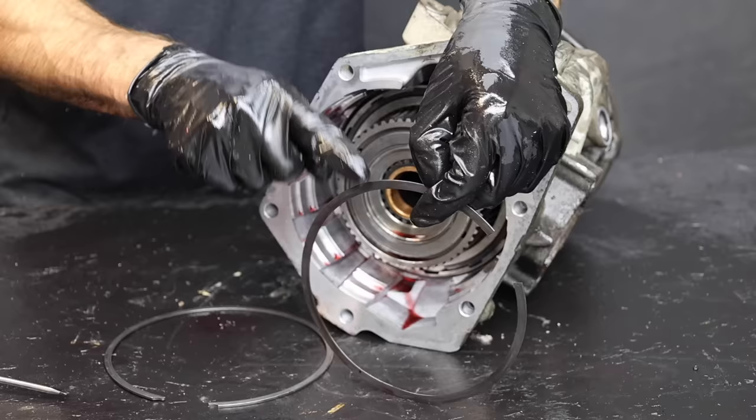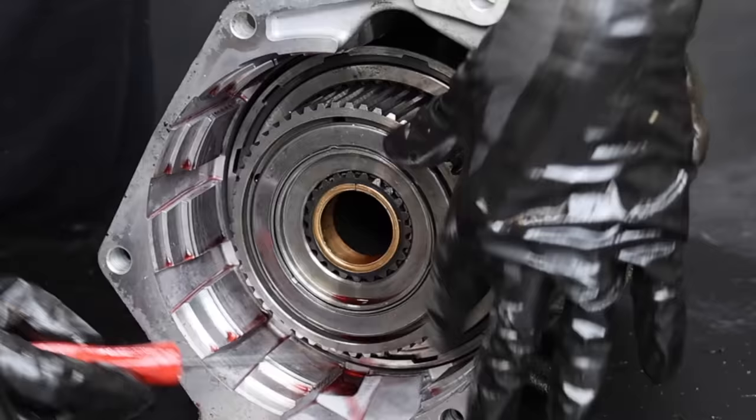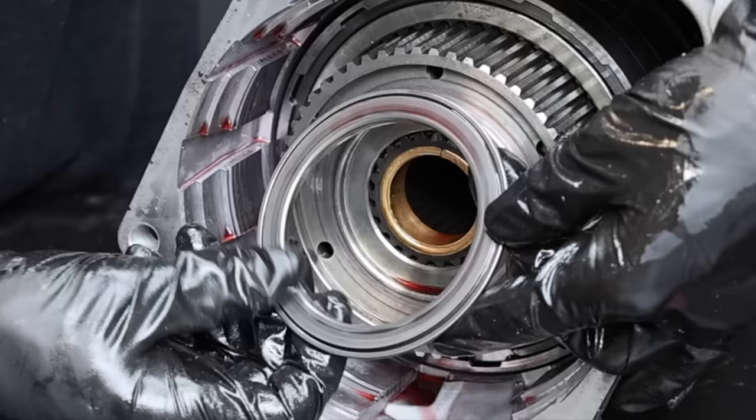We still have two more snap rings to remove before we can extract the overdrive unit internals. One of the two rings is wavy and is designed to act as a spring to cushion the overdrive shift. Unfortunately, it is prone to breaking, so we'll throw it out and replace it with an extra clutch. Let's remove the Torrington bearing and check it for bluing or overheating — this bearing is engaged the entire time the transmission is in overdrive. The spring underneath this bearing takes about 850 pounds to compress, making it a very durable bearing.